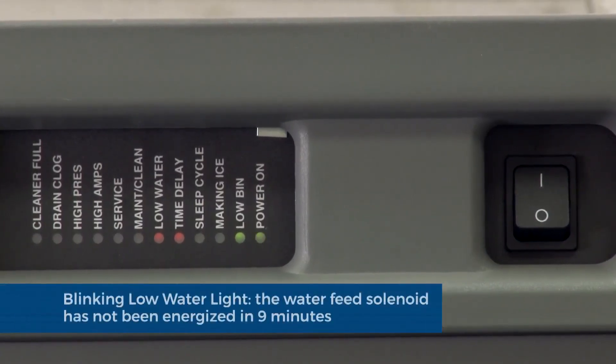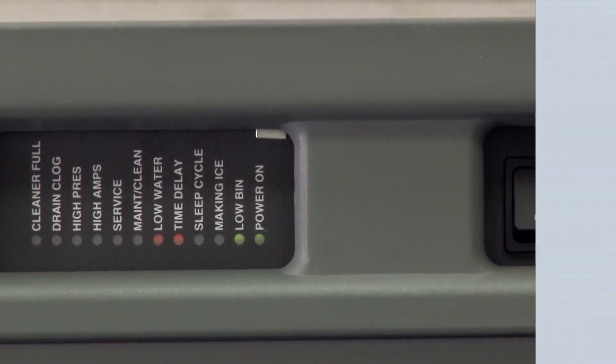Blinking low water light: the water feed solenoid has not been energized within nine minutes.